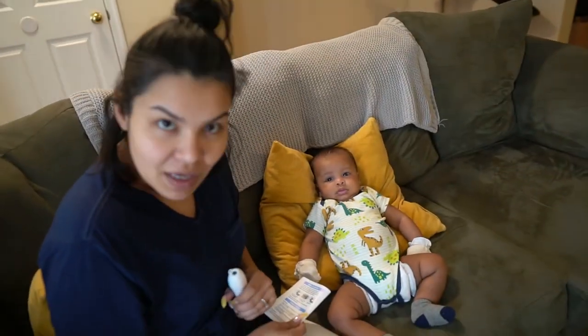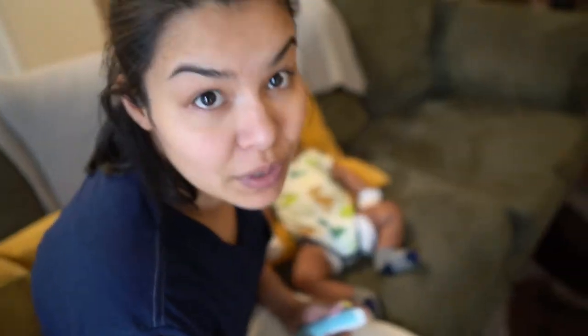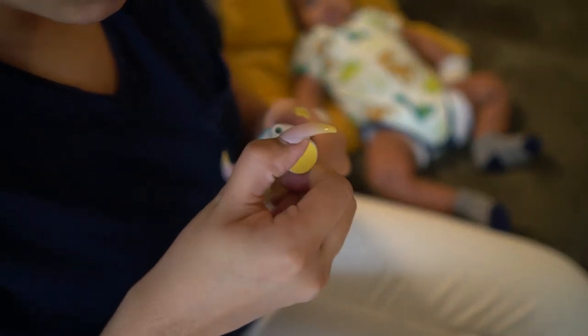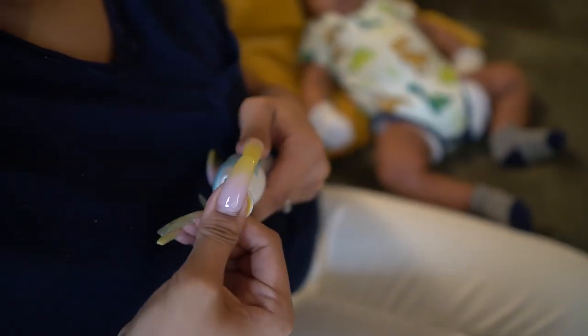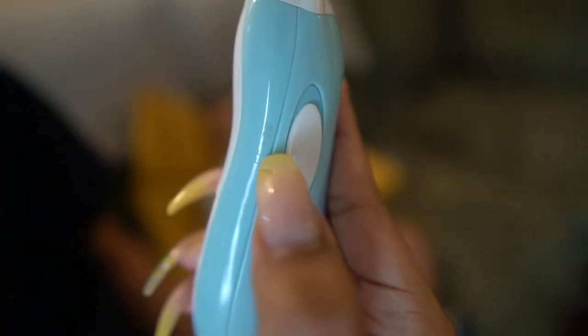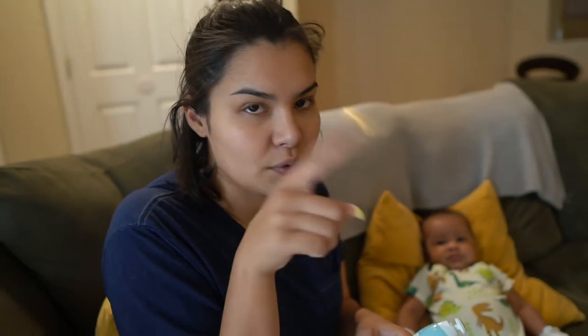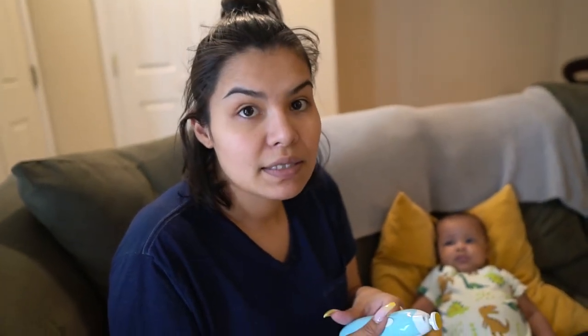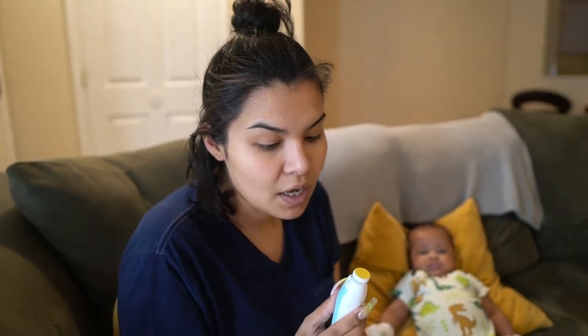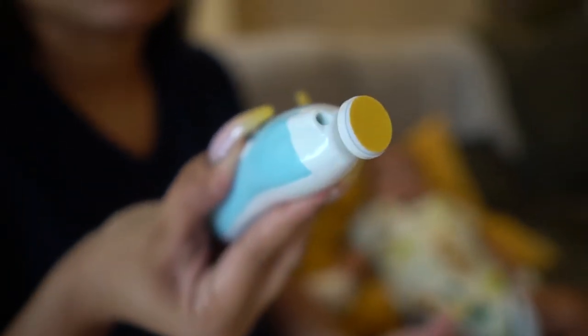My son here is only two months and a couple of weeks — he'll be three months next week — so that means we're going to use the yellow one. I'm going to take it out and connect it in. It has two R levels and two L levels, meaning right rotation and left rotation, so you can file in different rotation directions. The one and two indicate speed level. If I go R1, it will rotate right; if I go L1, it will turn left.